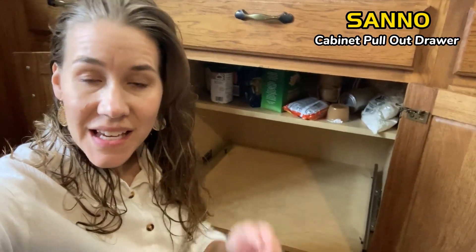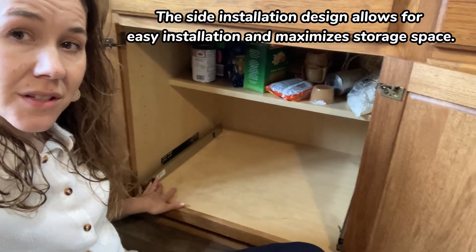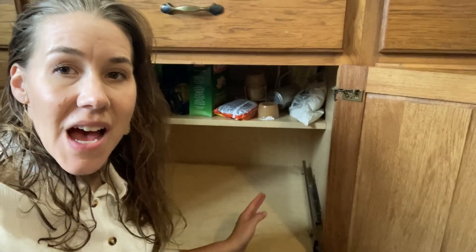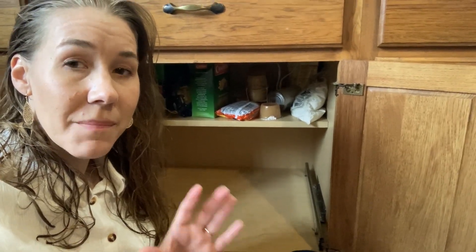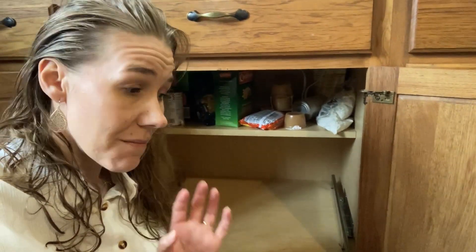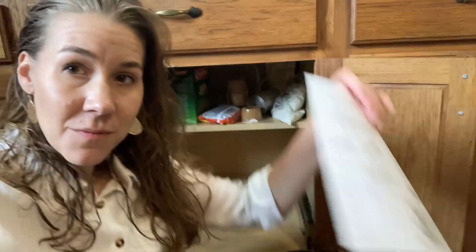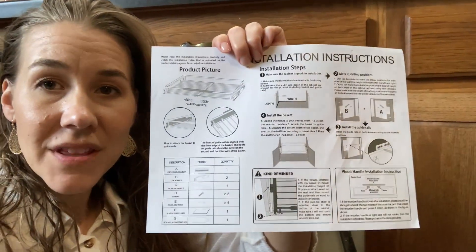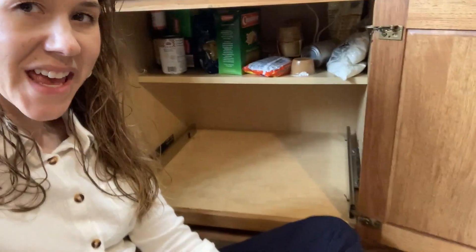I am installing this rack and I just put the left bracket on. I'm working right now on the right bracket. I have my basket all ready to go and I have everything measured. This is what they gave me for instructions and so far everything's been really pretty easy. I'm excited to get this done and organize my shelves.